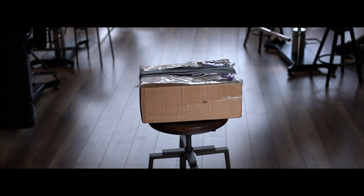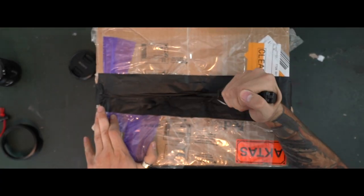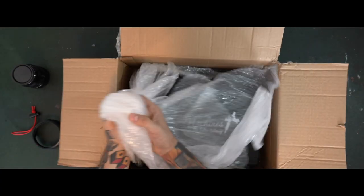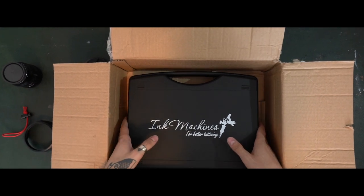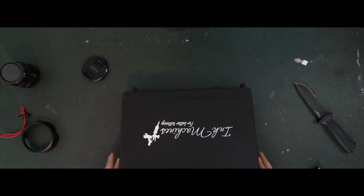All right, first, the box. The box, unboxing. Maybe a little bit of B-roll.